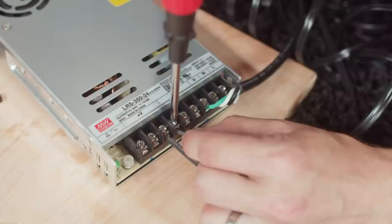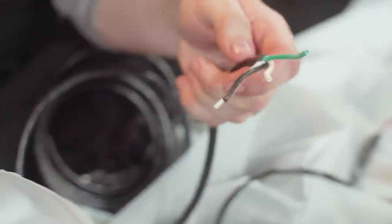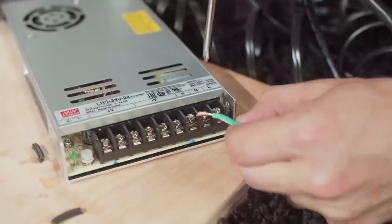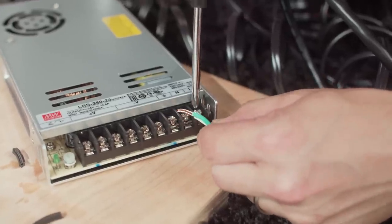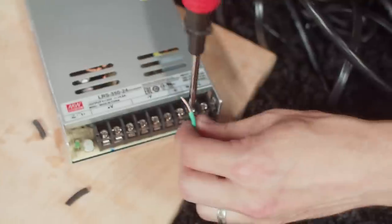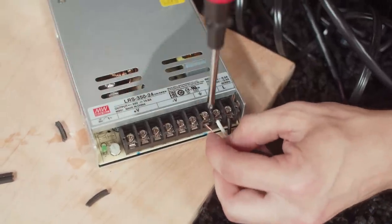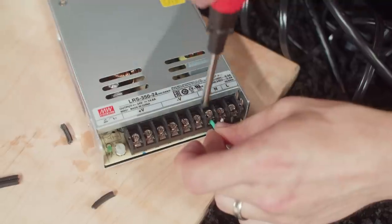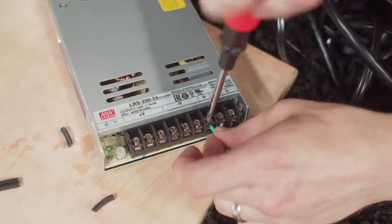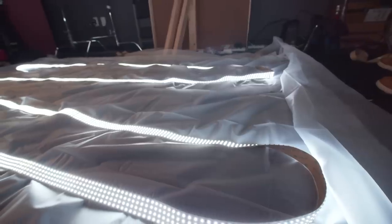Take the power supply cable and expose the three different wires. You should have a black wire, a white wire, and a green wire. Attach the black wire to the L terminal on your power supply, put the white wire in the N slot, and put the green wire in the ground slot — which has this weird little symbol. And there you go: your LEDs have power and you should be able to plug them in.